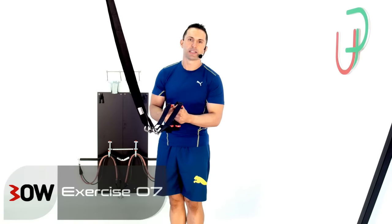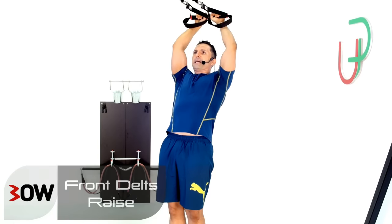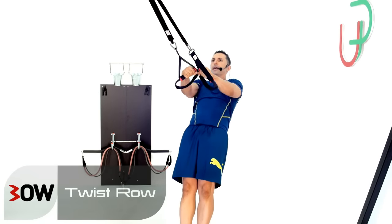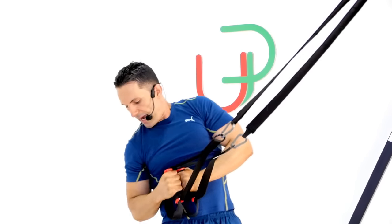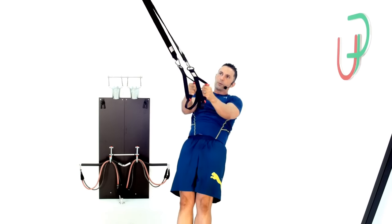Okay guys, blending two exercises into one. So I'm going to start off from here, go into a front delt raise all the way up, hit that straight line, come back out and change it into a twist row. One side only. And then front delt raise again. And other side. So we're hitting a front delt raise in between each one of those twist rows.